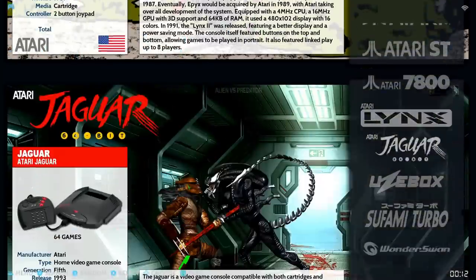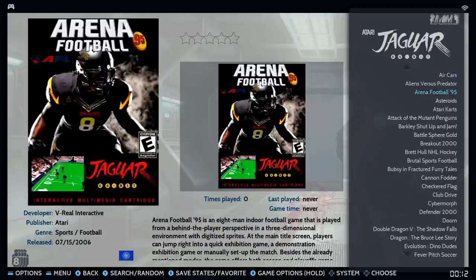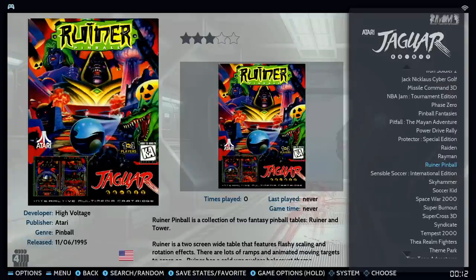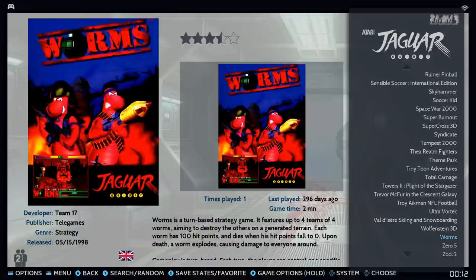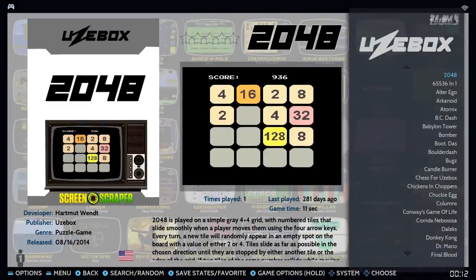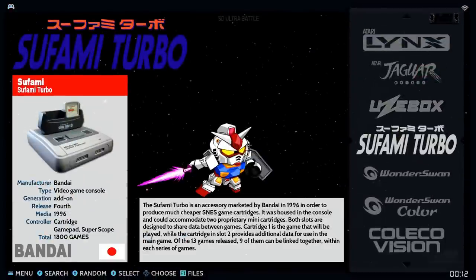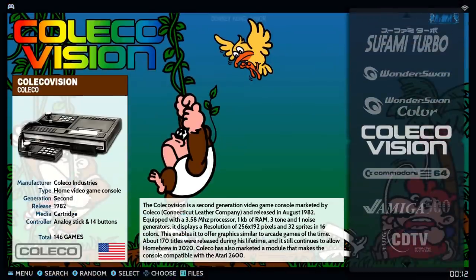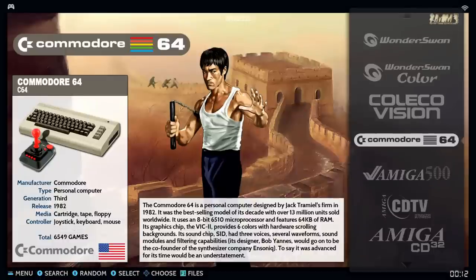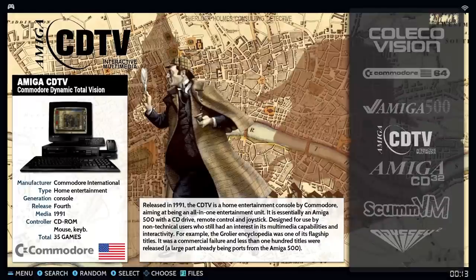Atari 2600 has 600 games, 800 has 2,670, 5200 has 95, ST has 854, 7800 has 65, Atari Lynx has 82, and Jaguar has 64. In the Jaguar you'll find games like Wolfenstein 3D and Worms. Sufami Turbo has 1,800 games, WonderSwan has 113, WonderSwan Color has 91, ColecoVision has 146. Commodore 64 has 6,500 games — that's where a lot of the 50,000 game count comes from.